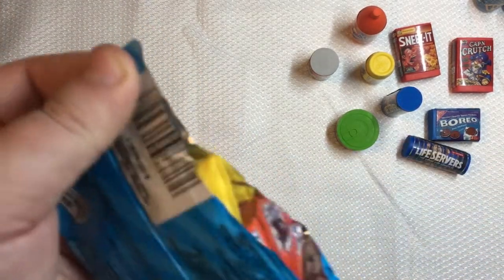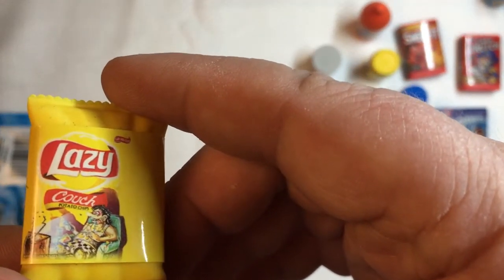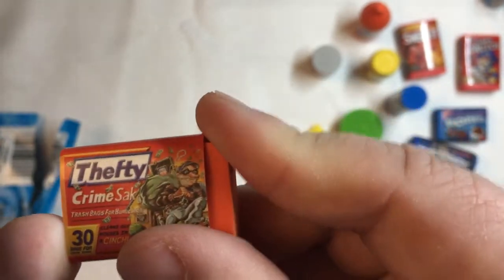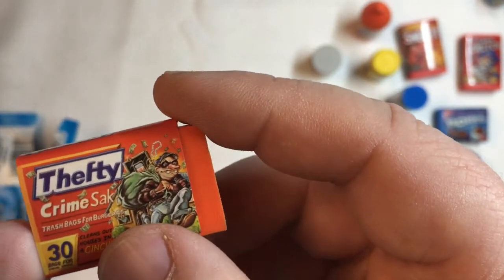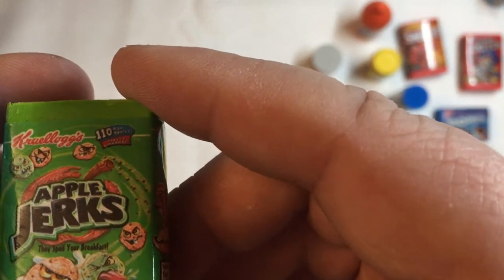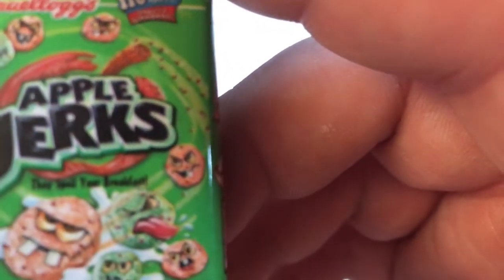One more package — let's take a look. We have Lazy Crunch — he's a couch potato. Next we have Thefty Crime Sacks instead of Hefty — so the convicts are going to use these to break into your house. Trash bags for burglars, they're a cinch. And the last one in this pack is Apple Jerks — this guy is just sticking his tongue out with big buck teeth. They spoil your breakfast. Little apple with a worm in it.